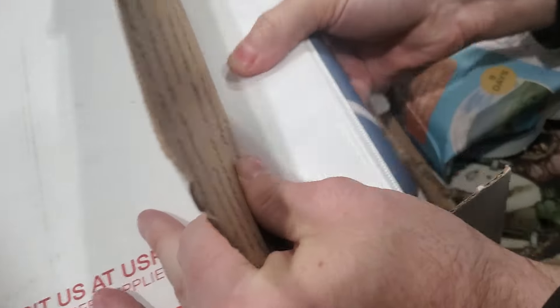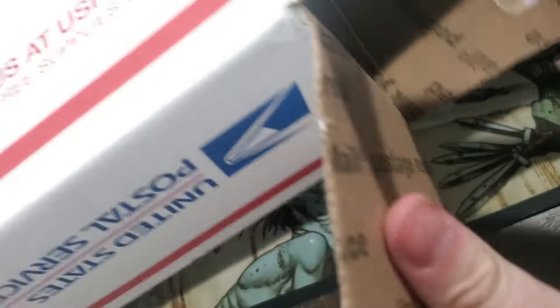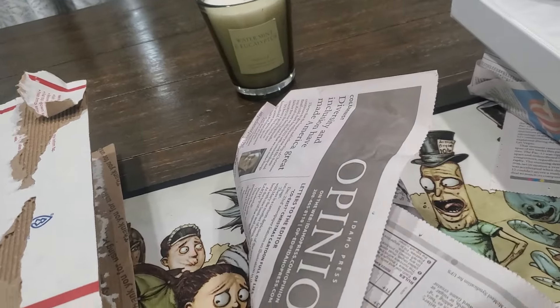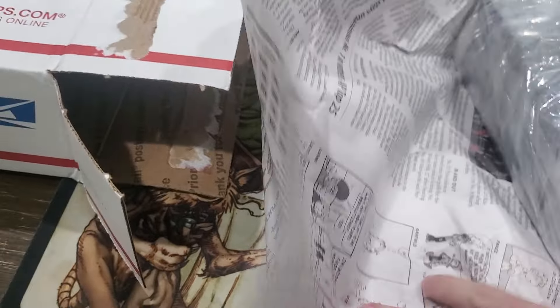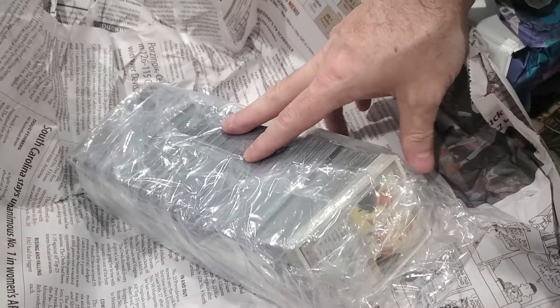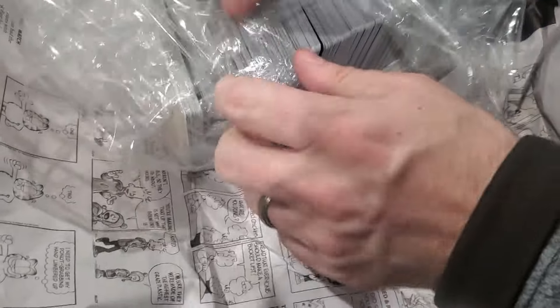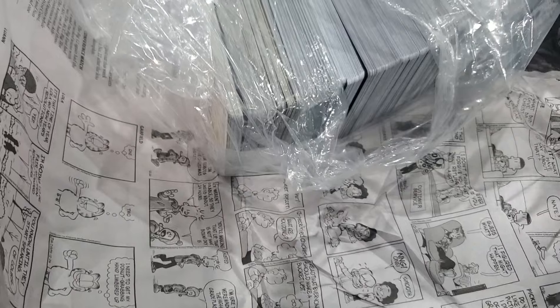Oh, it's actually a binder - and there's more stacks of cards, more garbage. Look at one of these stacks of cards. Looks like a bunch of old cards. I can see some old cards at the very end here. This isn't the best packaging I've ever seen because it's all loose like this, but it's definitely not the worst packaging I've ever seen.